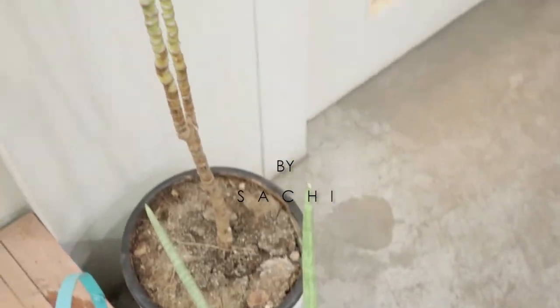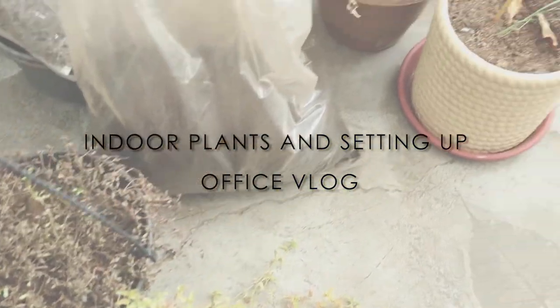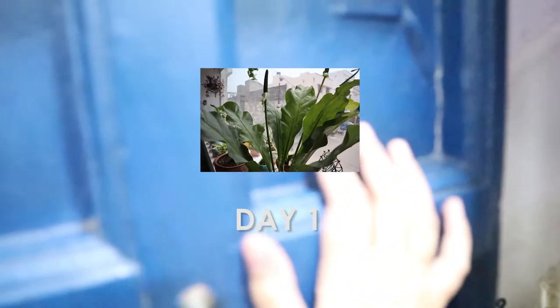A lot of my plants burned up during the lockdown, so today I am here setting up with some new indoor plants. Hi guys, I am Sachi from Junkpunk and this is a vlog which is going to be very raw and realistic — a non-edited version where I am going to set up all the indoor plants in my office space, which got a little burned up during the lockdown. I am going to show you a sneak peek of how I set up my indoor plants in my office space.